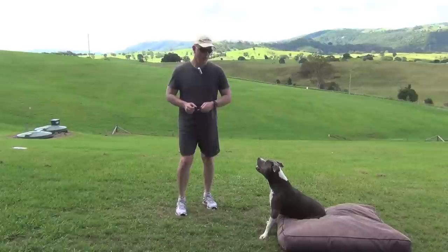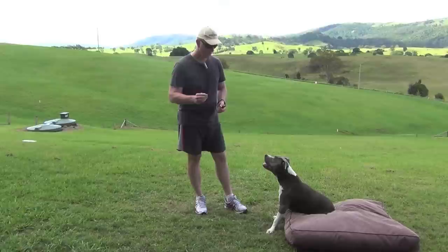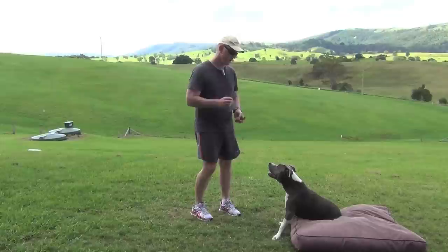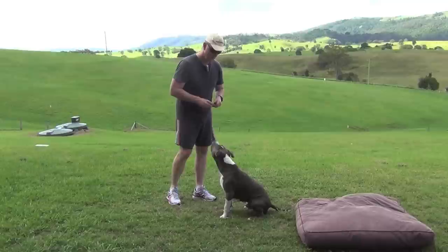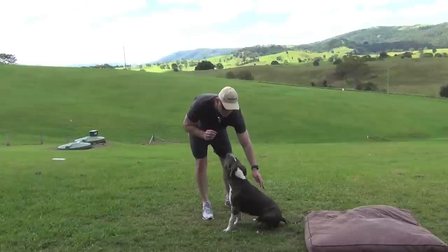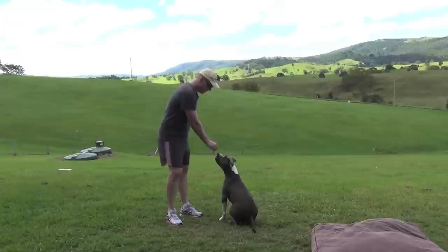Now for a basic sit command — most dogs know how to do this but there's an easy way to get them there quickly. With a treat, when the dog is standing and you want them to sit, just put the treat in front of their nose and raise it up in the air so the head tilts backwards, and they'll naturally sit down. I did that without the verbal command of 'sit' just to show you the action — you can see he tilted his head back and just sat down naturally. If your dog doesn't do that, just gently push their backside down as you say the command 'sit.' Good boy — it's as simple as that.